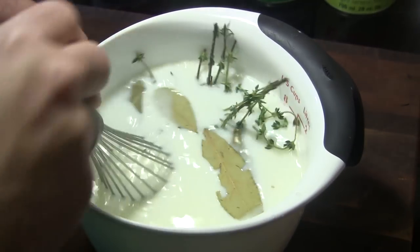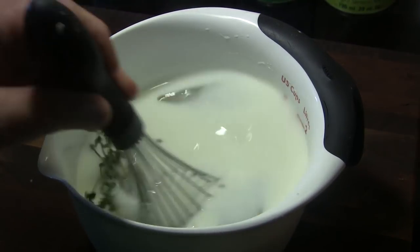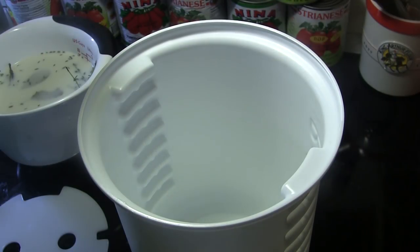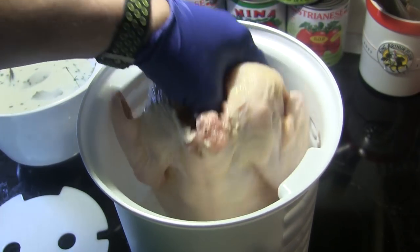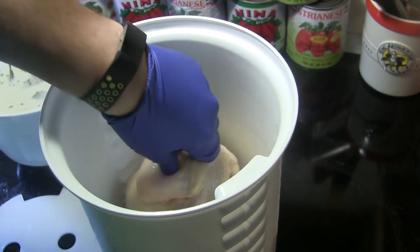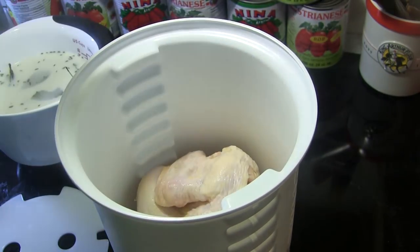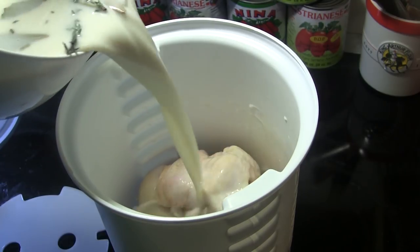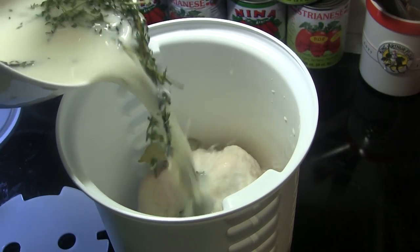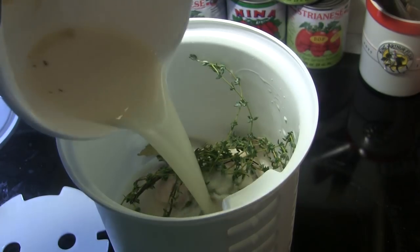I'm just going to stir that until that sugar is completely dissolved. I've got about a four and a half pound chicken here that I've rinsed, and we're going to put that down in our briner bucket. I'm just going to stuff that down in there and then dump our marinade slash brine right in on top of that.